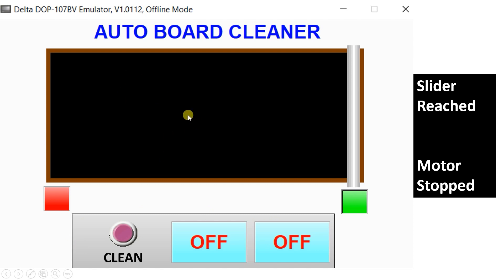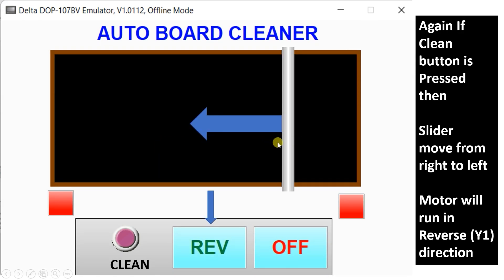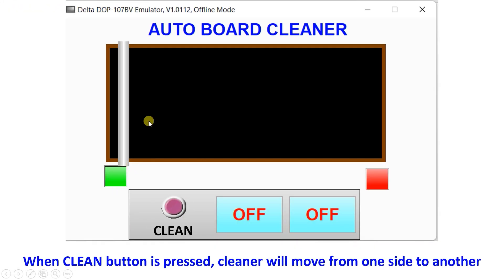We write something again and press the clean button. Because the right limit switch is sensed and the clean button is pressed, the slider has to move to the left side — that is the reverse direction of the motor. The slider moves left until the left limit switch is sensed, returning to the original position. This completes the full project requirement.